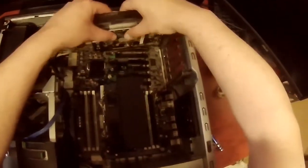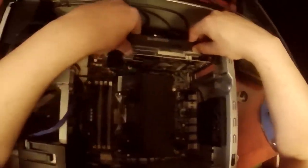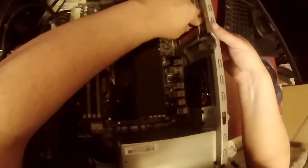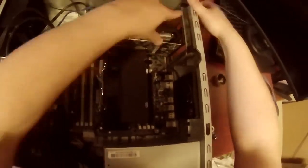So go ahead and stick this back in. While I'm sticking this in, it comes with two 8-pin cables. I personally don't think two 8s is enough for a workstation, but I obviously haven't maxed everything out, so I don't need it.